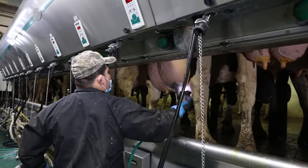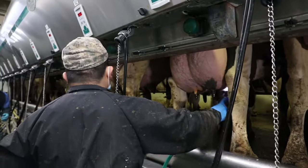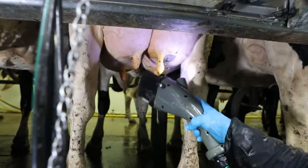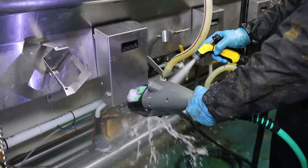Thank you for choosing the FutureCal Teat Scrubber to wash, disinfect, stimulate and dry teats in one easy, consistent process. This video will show you how to properly use your teat scrubber to get the best possible results. We'll also show you some maintenance tips to keep your scrubbers working their best.